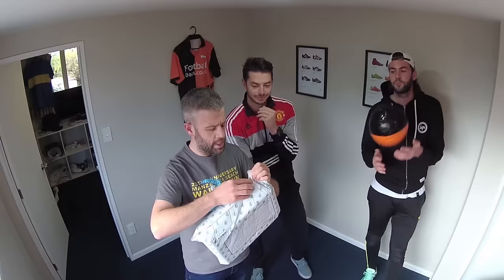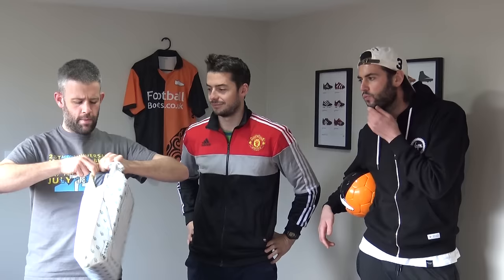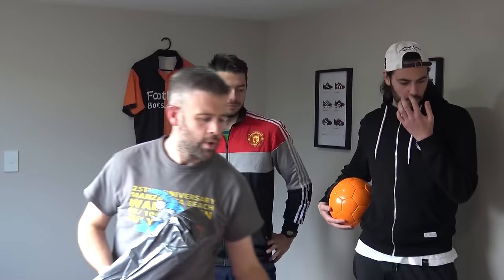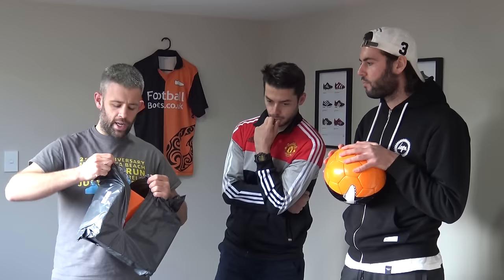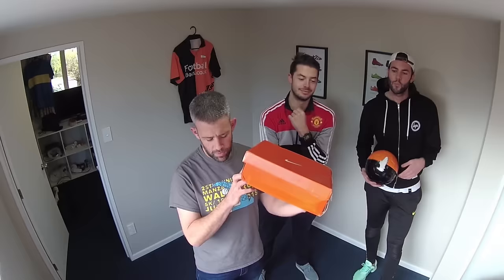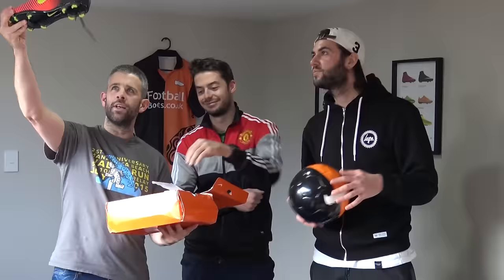We're doing a kind of live unboxing here. We're pretty sure we know what's in here so I'm just going to try to open this package. It's come from China, so I'll just break into it and we'll let you know what's inside. We're going to be doing a comparison video of these boots and we just wanted to give you our reactions pretty much as soon as we open the package. The box — some of you may notice — doesn't look quite right.